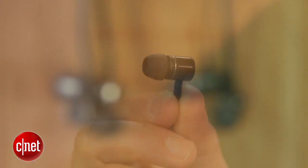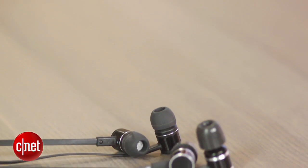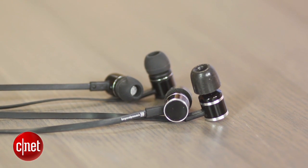Compared to another $100 in-ear audiophile favorite, the HiFiMan RE400, that model is a little bit more accurate but doesn't have as much bass. It's a matter of taste which one you prefer, but bass fanatics should be quite happy with the DX160.